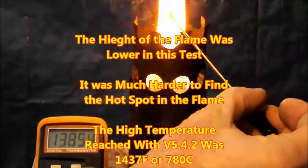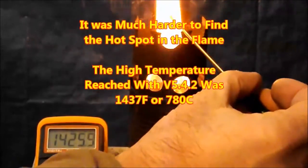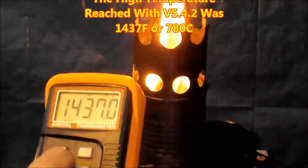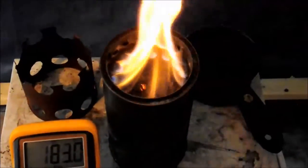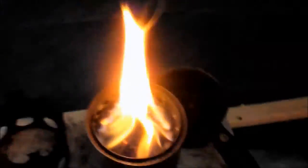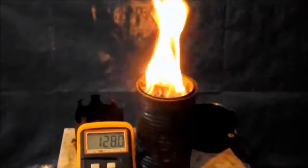It was not quite as strong of a flame. Even so, the temperature that it reached was 1,437 degrees Fahrenheit, or 780 degrees Celsius — still a very impressive temperature. When we take a closer look at this flame, we can see small blue bulb flames coming out of the one-eighth-inch holes that are three-quarters of an inch below the original holes, and the flame seems to be slightly lower below the original secondary air port holes. It's a very interesting-looking flame.